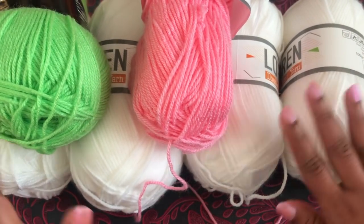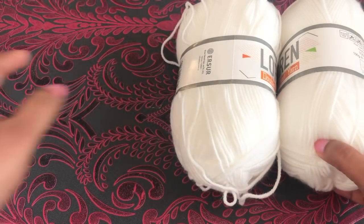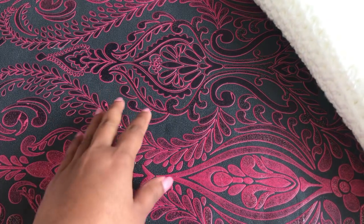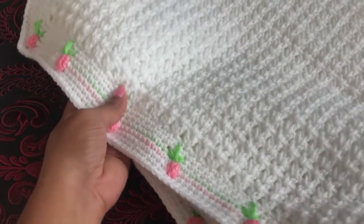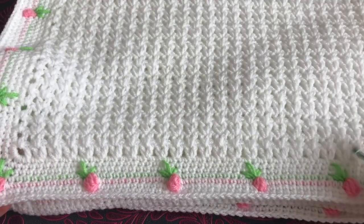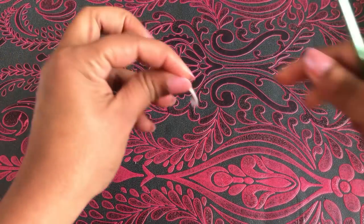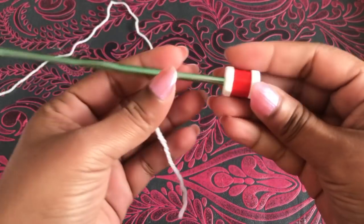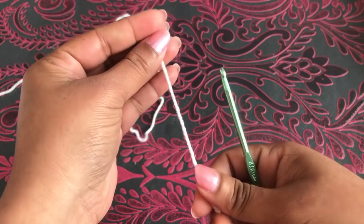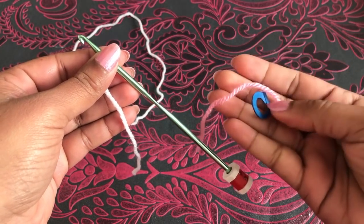First I'm going to use the white color yarn — the two border colors I'll use later. This blanket has a V-stitch, and the size is 7 V-stitches wide. I'm using a 4 millimeter crochet hook and a stitch counter. In my previous video I showed how to use this stitch counter. If you don't have one, you can use a stitch marker or a different color yarn.